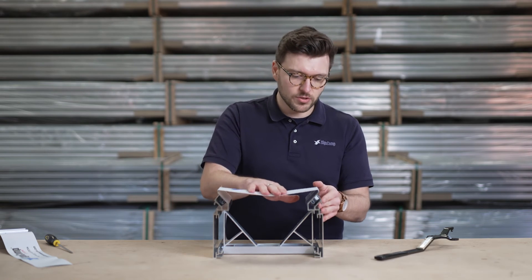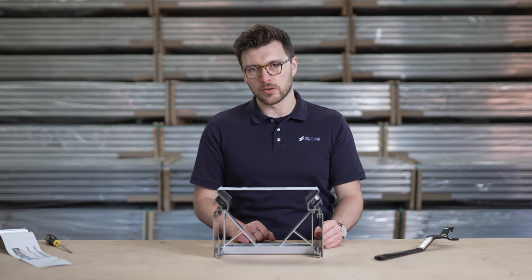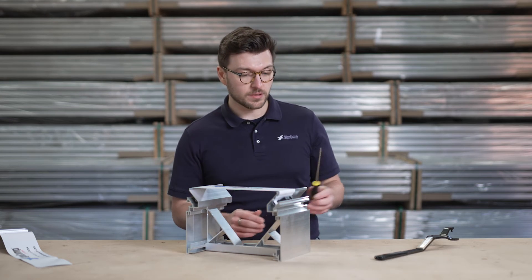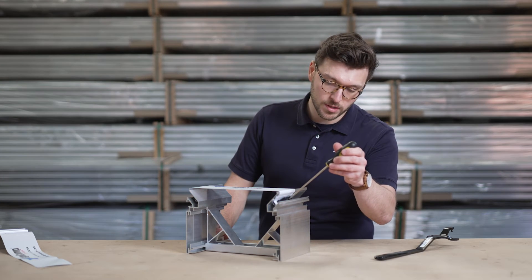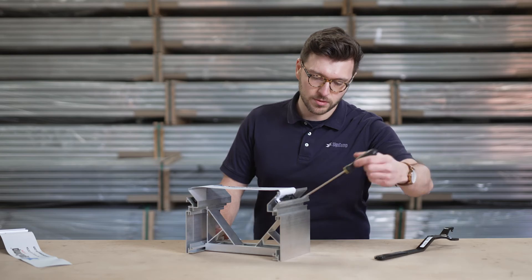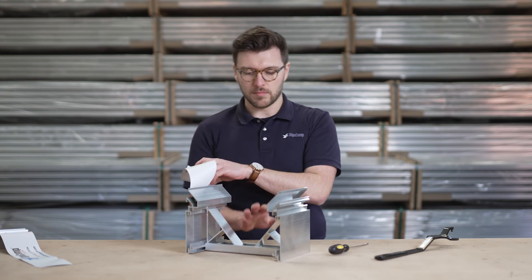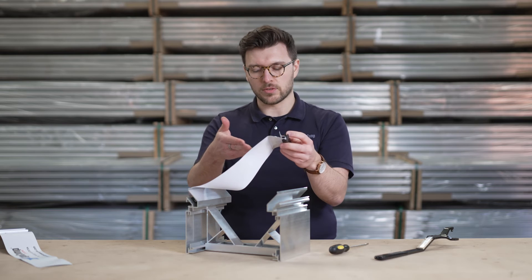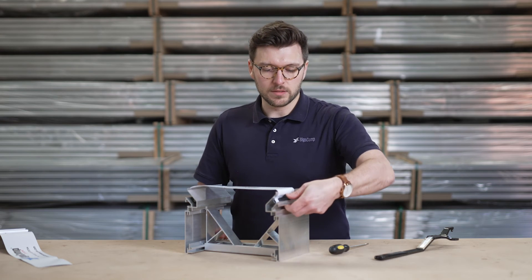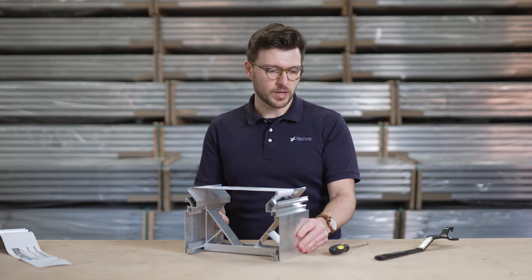This creates much higher tension for a larger sign. These clips are designed not to come out of the channel no matter how much pressure you put on the face. But if you want it to come out, all you need is a flat head screwdriver, place it in the gap here and twist to disengage. When it's disengaged you can take the print out, maintain the LEDs, change the print, whatever you need and simply rinse and repeat. Simple as that.